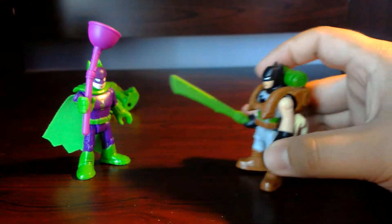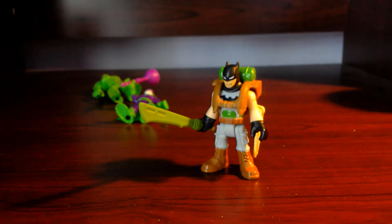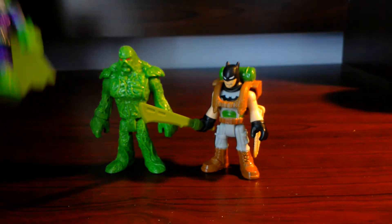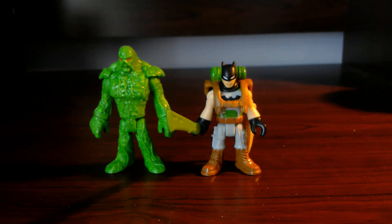I'm Batman! Batman beat him with the sword — great job Batman, saving your friend Swamp Thing from that ridiculous Joker. We're gonna send them off now. Thank you guys, don't forget to watch and don't forget to subscribe!